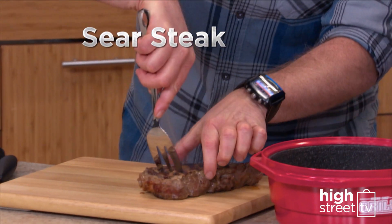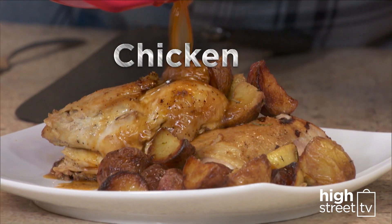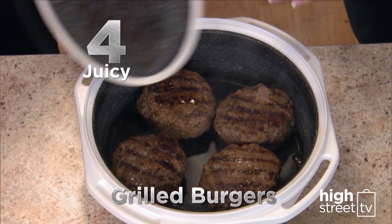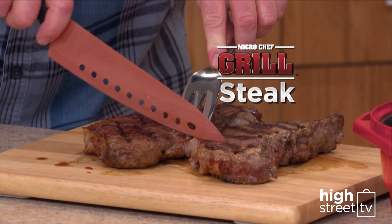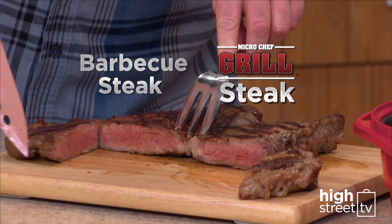Sear a succulent steak in minutes. Mouth-watering, flavoursome chicken cooked to perfection. How about four juicy grilled burgers with no flipping? Look at the Microchef steak on the right and the barbecue steak on the left — you can't tell the difference.